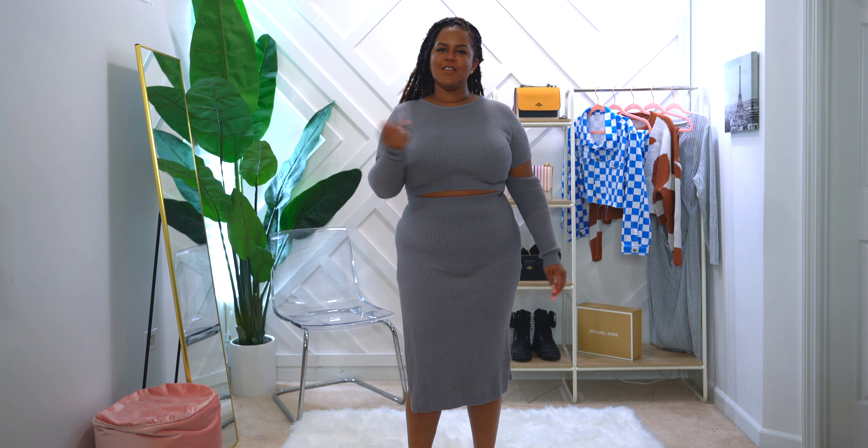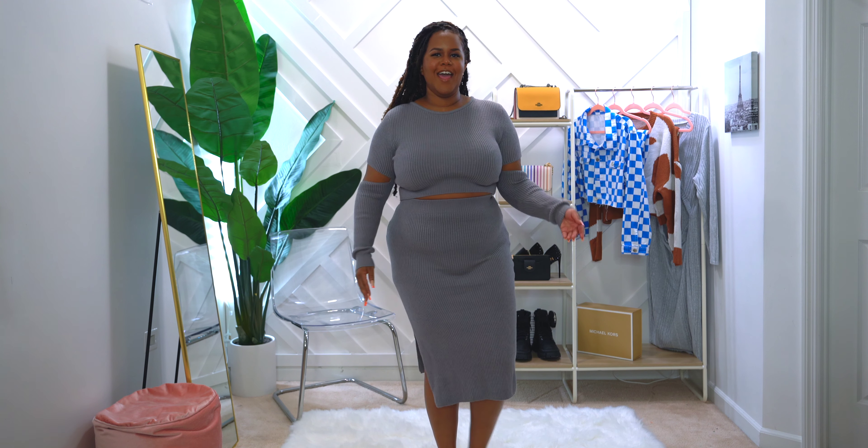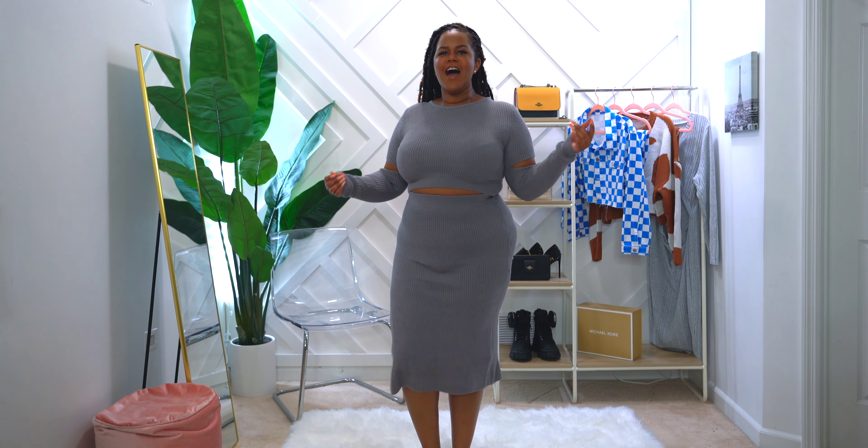I thought this was so cute. It still gives a little bit of spring — sometimes we have great days that are like maybe 60s, low 70s, but then we go back right to the 40s. So I thought this was a very versatile outfit for this time of year, so I can get away with having a crop top, cutouts, and even a slit on the side without being cold.